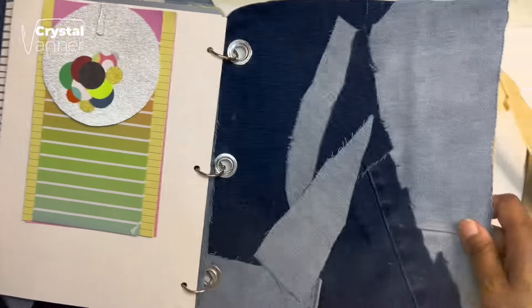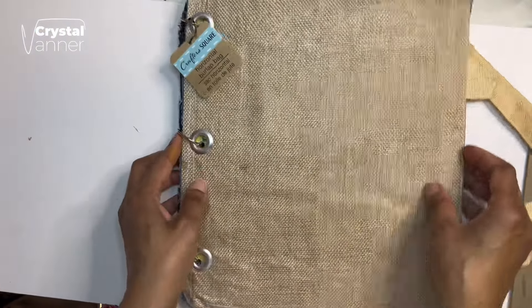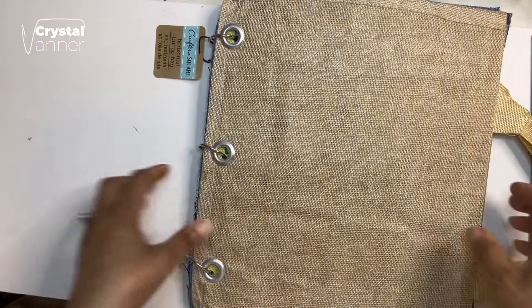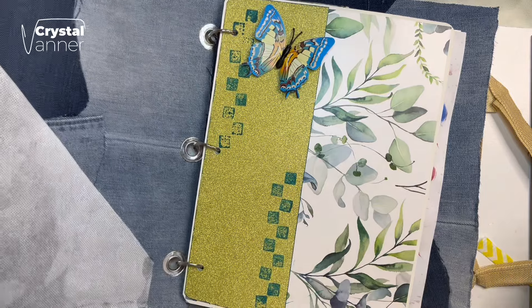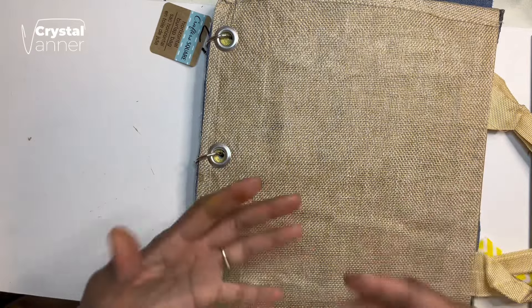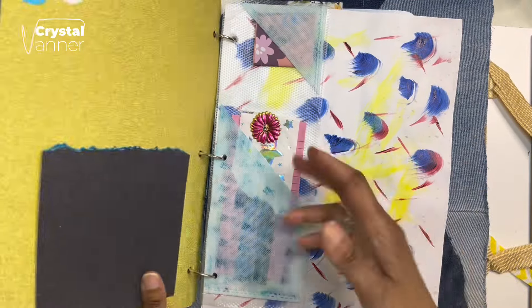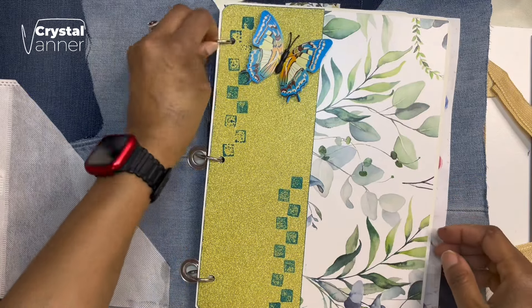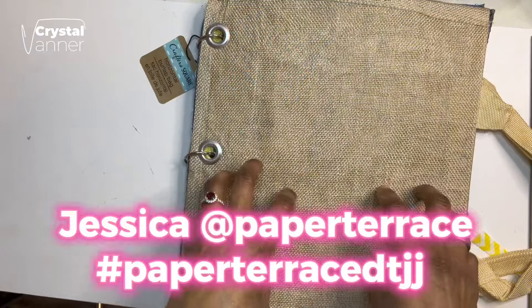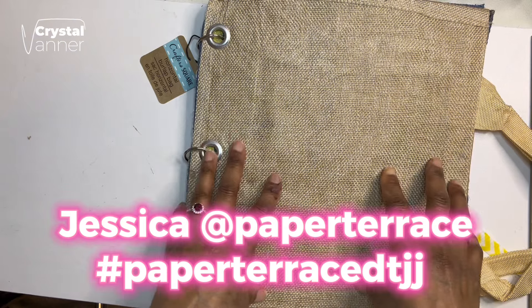That is my completed 2024 $20 Dollar Tree journal challenge. Not sure what I'm going to do with it — it could end up being a giveaway, could be cannibalized, or could be put away and never looked at again. I just had fun doing the challenge. Now that I know a little bit better how to do junk and trash journals, I probably could have done this better if I weren't rushing and if I hadn't had so many other things going on during the challenge. I just want to thank Jessica over at the Paper Terrace for having this — I'll link her channel below. Thanks for watching, and don't forget: be good to yourself, be kind to others, and whatever your journey, enjoy it.